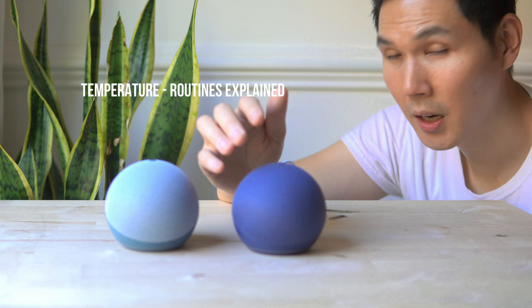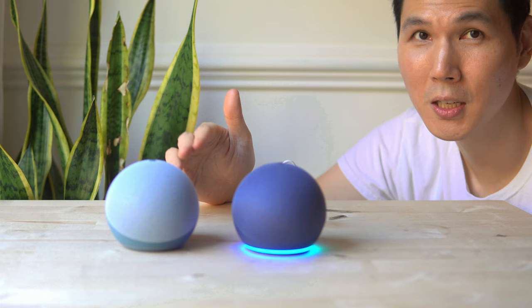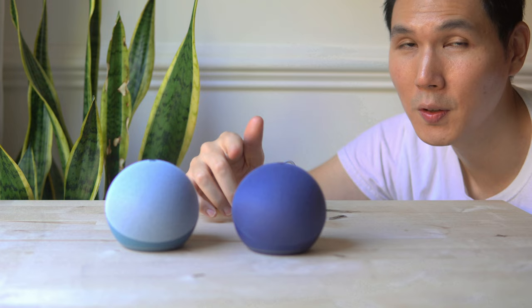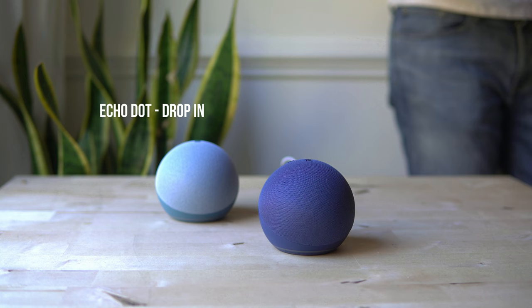It comes with a temperature sensor now, which is particularly interesting because if you have an Alexa smart skill app — something like the V-Sync app for Lavoy, or anything that uses temperature — that can be synced. The temperature in the room can automatically turn on or off devices depending on the temperature. So if the room is too hot and you have a smart Wi-Fi AC, it could hypothetically turn that on, or same thing with your fans. You can also drop in and call your Echo.